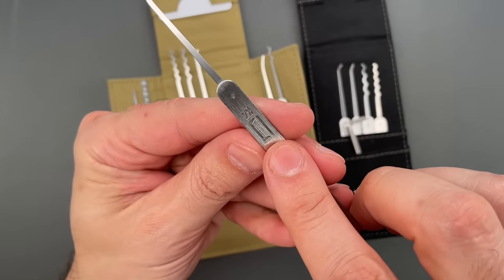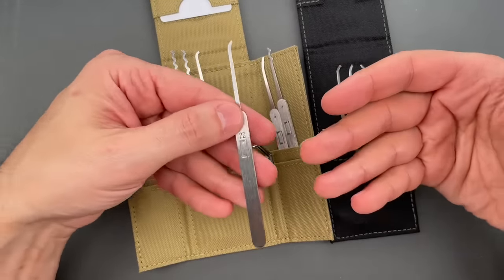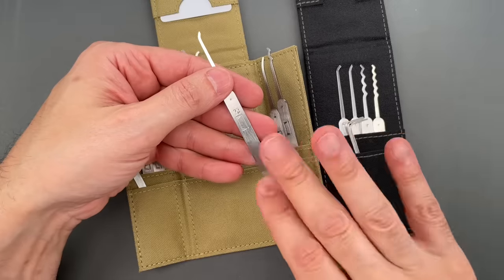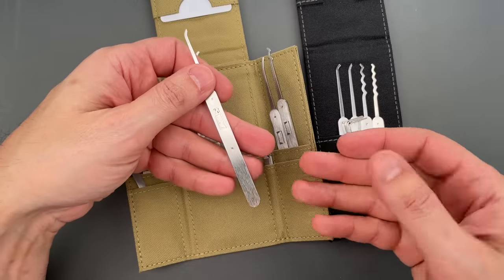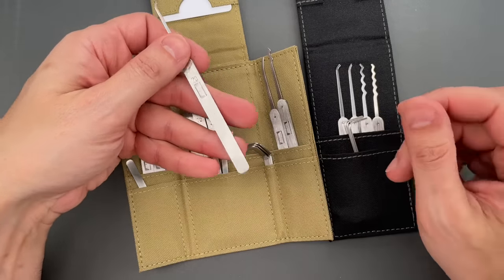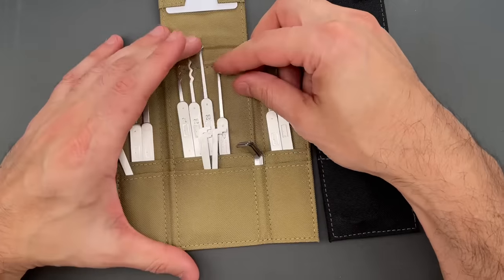You can see we put '20' right there on the handle. What that means is that these will fit into more keyways and open more locks. Importantly, because these are the same profiles as Genesis, the learning curve is really low — you're already used to the shapes, you've invested the time to learn how they work and how to maneuver them in the keyway.